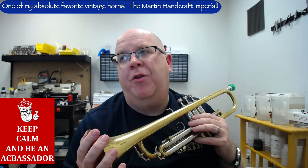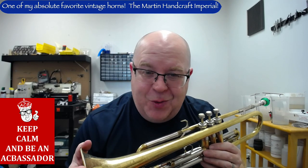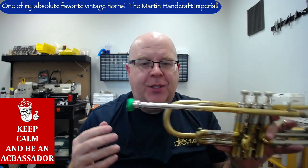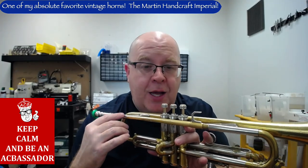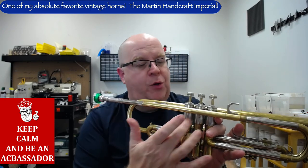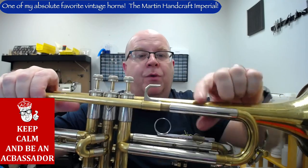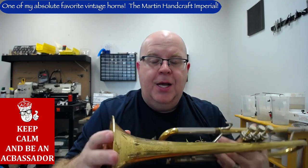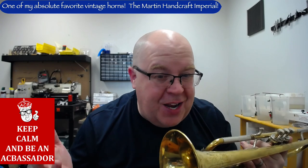So — the Martin Handcraft Imperial. Later on, after World War II, Martin called their student models Imperial Trumpets, so there's a lot of confusion here. But pre-Martin Committee and pre-Handcraft Committee, there was the Handcraft Imperial. This horn was made originally in the early 30s. It was a bottom-sprung design, and this is the late 30s model. As you can see, it has a much more modern valve block, and it has the classic reverse lead pipe and the classic Martin bell.